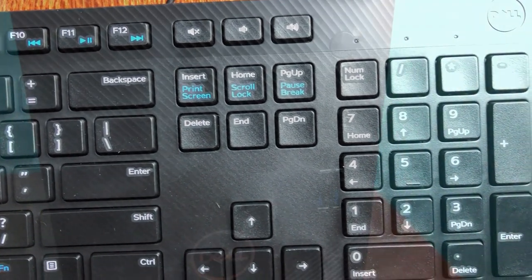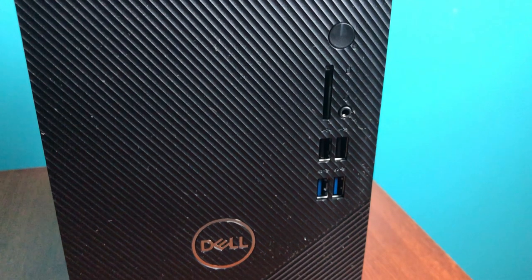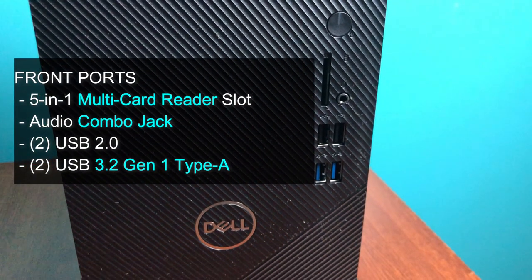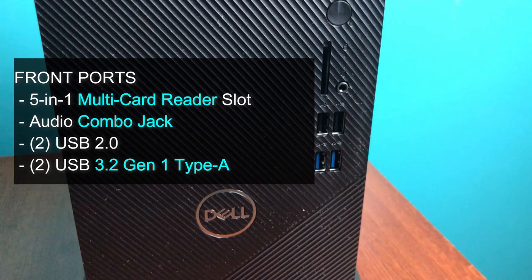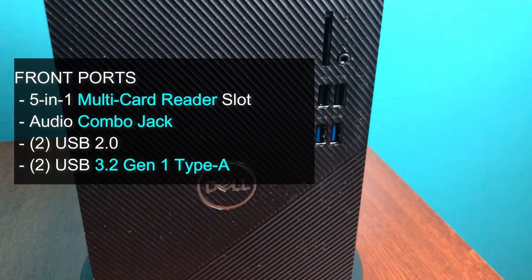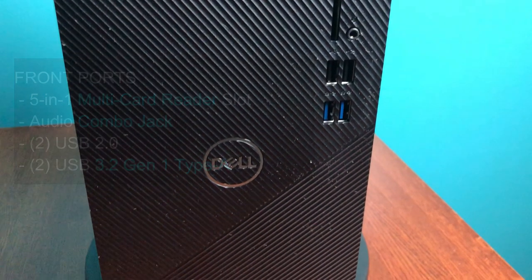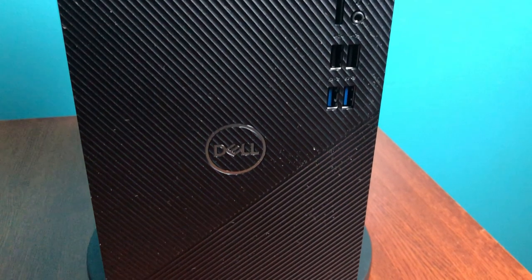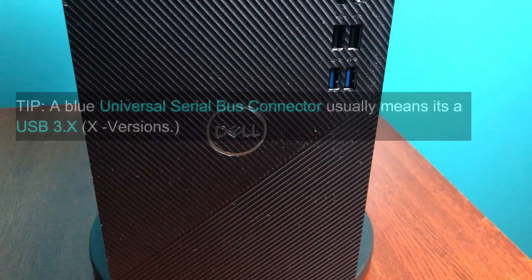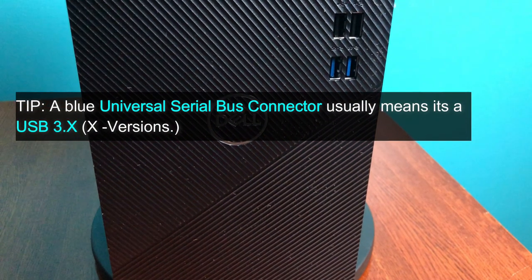The Dell Inspiron 3880 has a number of ports and slots located on its front. There is the power button, a 5-in-1 multi-card reader slot, an audio combo jack, two USB 2.0 ports, and two USB 3.2 Generation 1 Type-A ports.